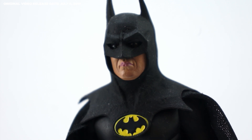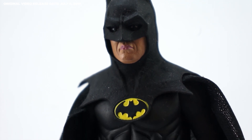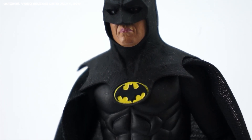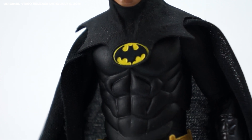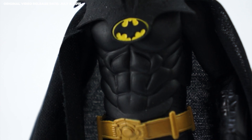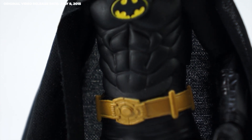That said, I would have preferred a cape material that felt heavier, or at the very least had some kind of hem. It's the right shape, but this one seems destined to fray, and you can very clearly see through it in a well-lit photo booth. Will someone please think of the toy photographers?